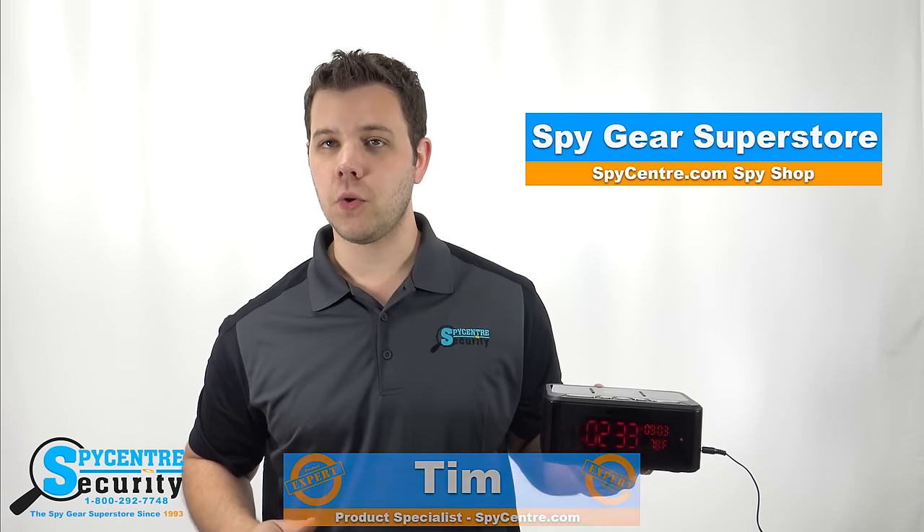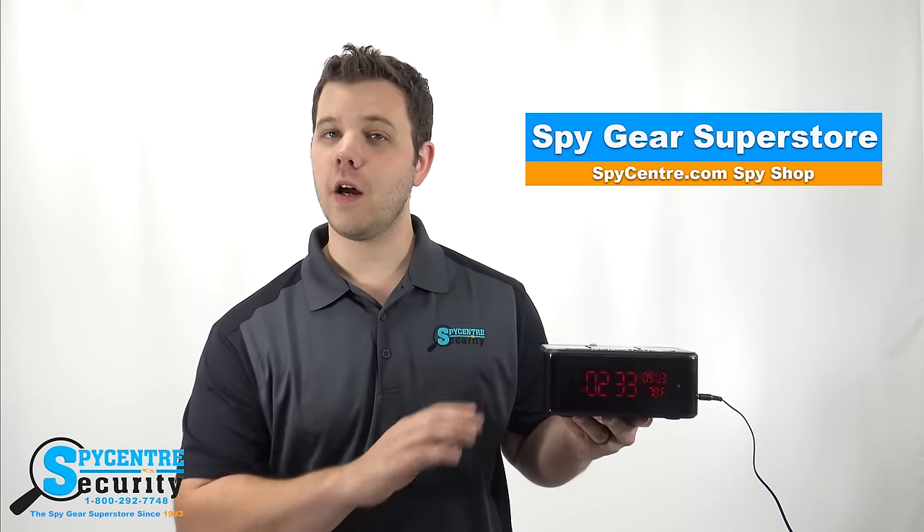Hello everyone, my name is Tim and I'm one of the product specialists here at Spy Center Security, the Spy Gear Superstore. I'm here today to talk to you guys about our WiFi Night Vision hidden clock camera.